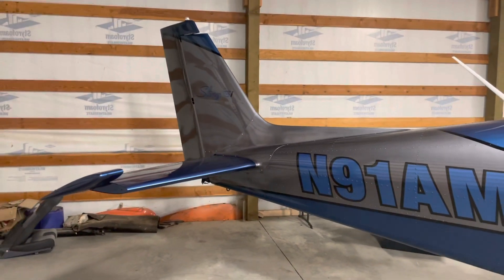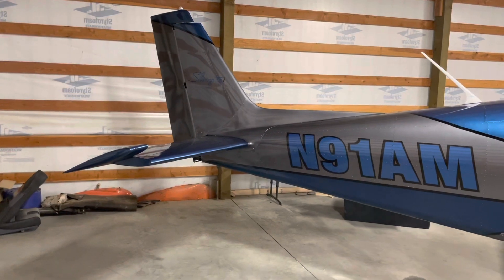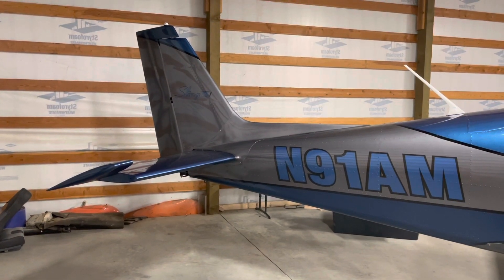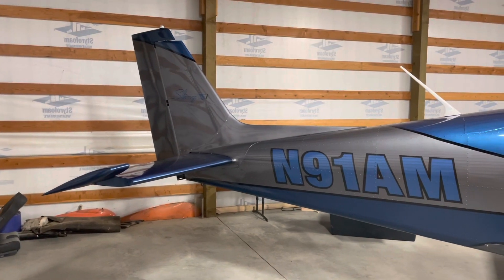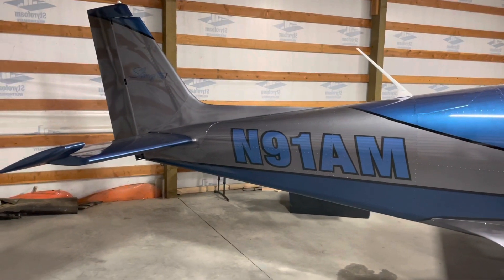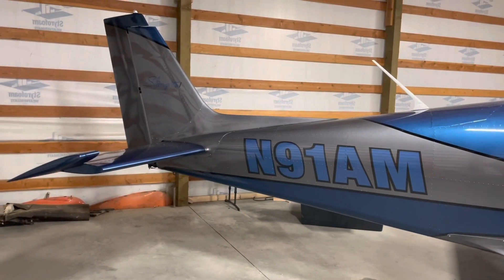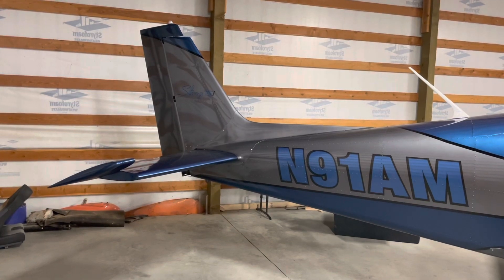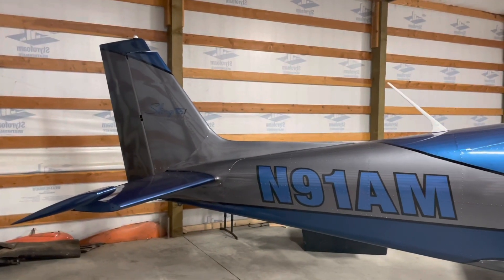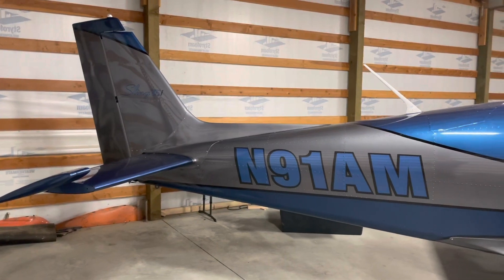The flight characteristics in cruise and all of that are completely unchanged. We did all the testing from cruise profile to near VNE — there's no flutter, no concern, everything's great. The only thing you might notice is on landing flare it does require just a hair more back pressure on the stick than when equipped with the counterbalance, which is logical. If you never had the counterbalance to begin with, you wouldn't think anything of it.